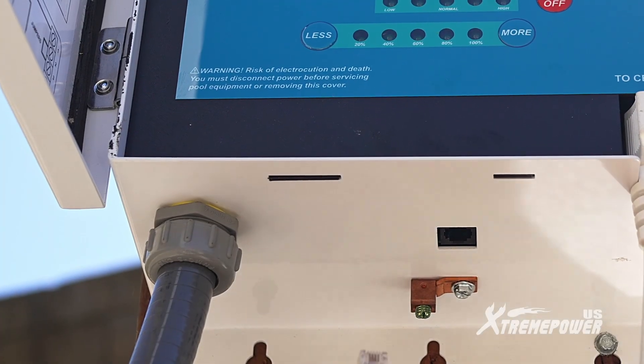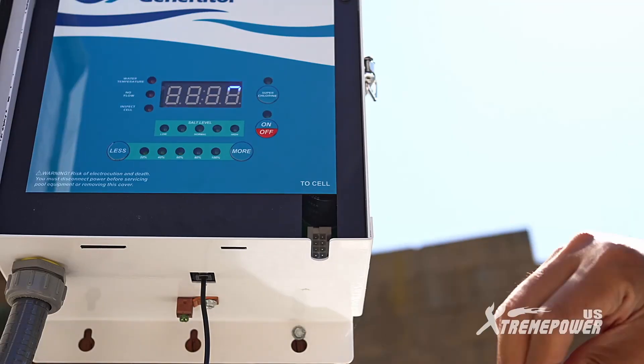Finally, put the panel door back on and connect the flow switch cable and the salt cell cable to the control panel.